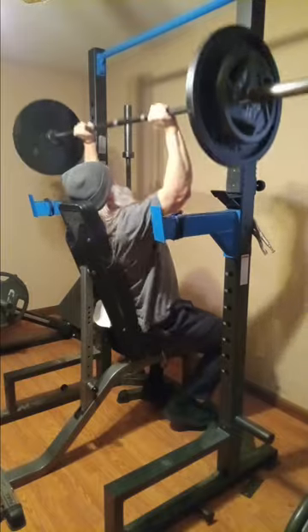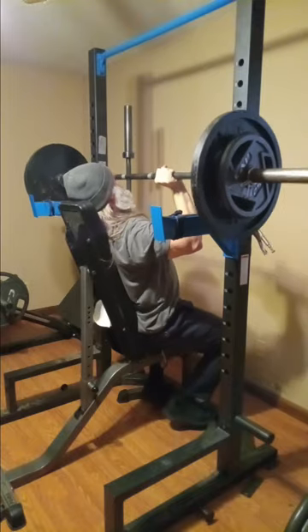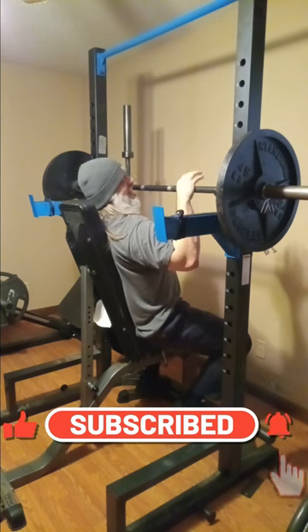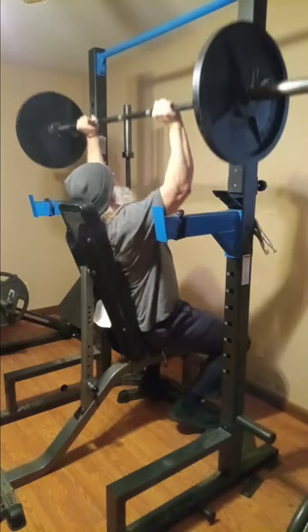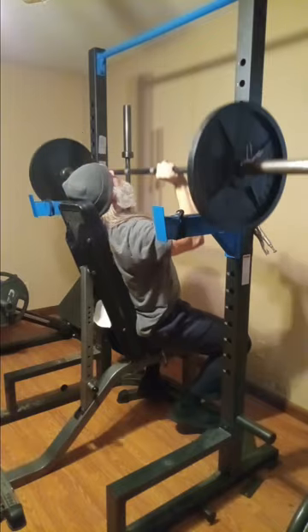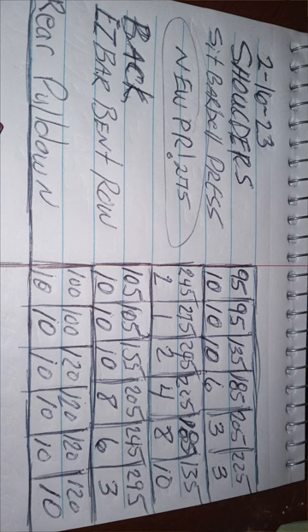All right, we're back down to 135. All right, guys — last set. All right, guys, we are done with shoulders. I still have to do back, but I'm not going to video any of the back movements. I'm just going to do some easy barbell bent rows.